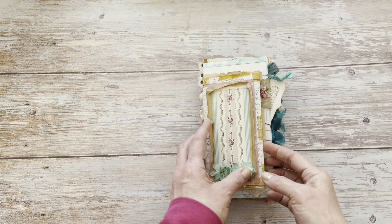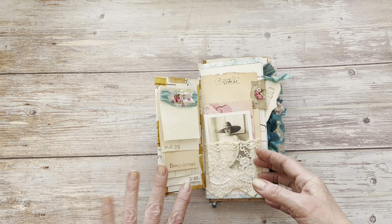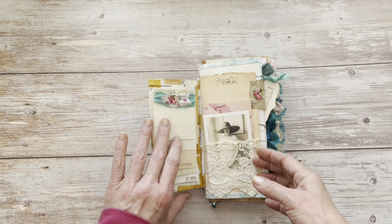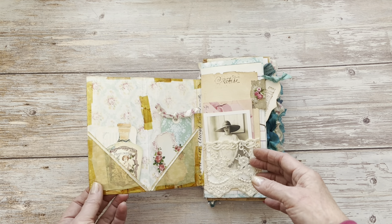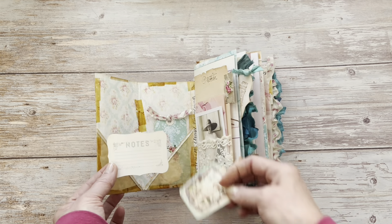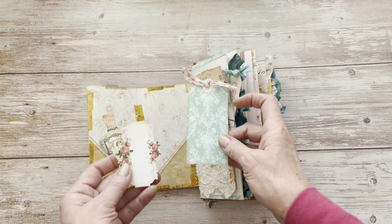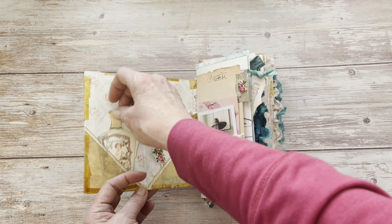So let me show you inside. Throughout I've used rusted paper clips and bulb pins as well as aged tape. Here I've got a little notepad. Inside, these pockets are made from baking paper. I have my little notes stamp here on that die cut, a little perfume bottle, a little tag here and a little label there. So that's the front inside.